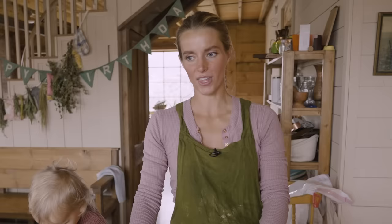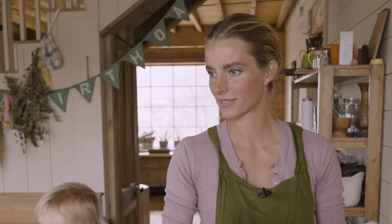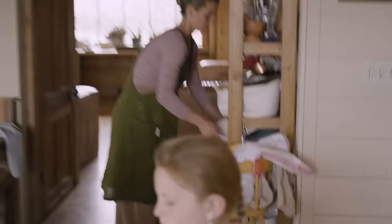Hopefully we didn't get the milk too hot just now, because if it does get too hot, it usually doesn't turn out. But nothing goes to waste on the farm — if it doesn't turn out, the pigs will drink it or the chickens, someone will eat it.